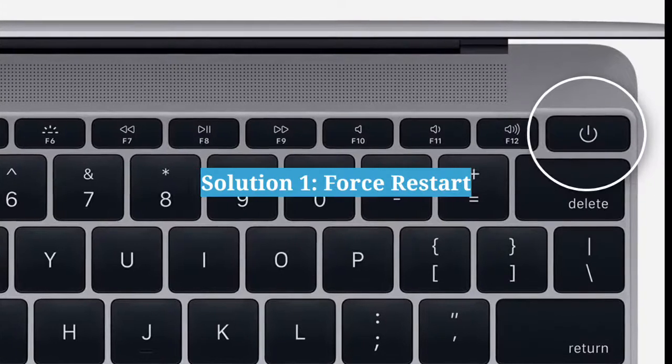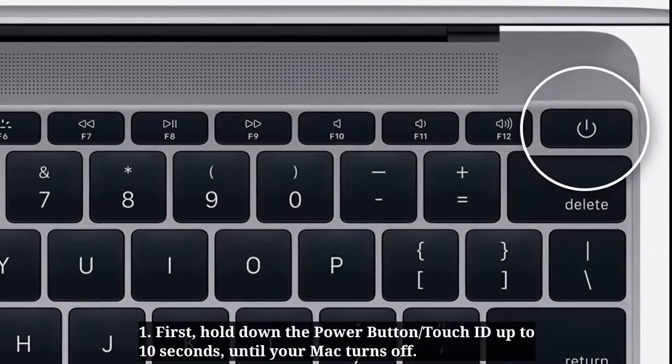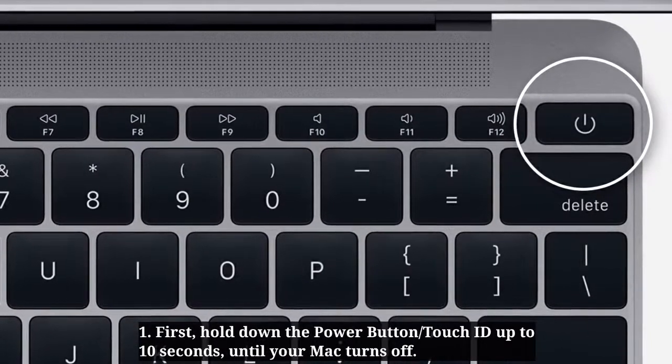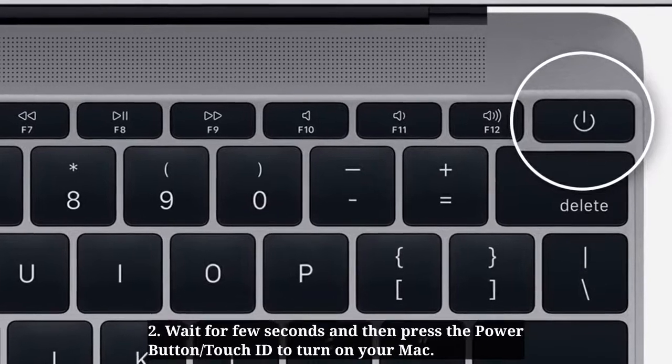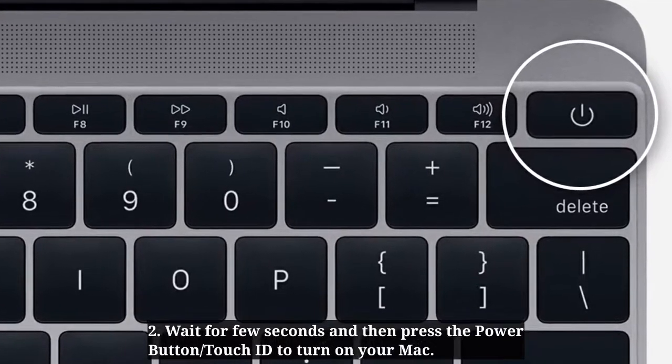The first solution is to force restart your Mac. Hold down the power button or Touch ID for up to 10 seconds until your Mac turns off. Then wait a few seconds and press the power button or Touch ID to turn your Mac back on.